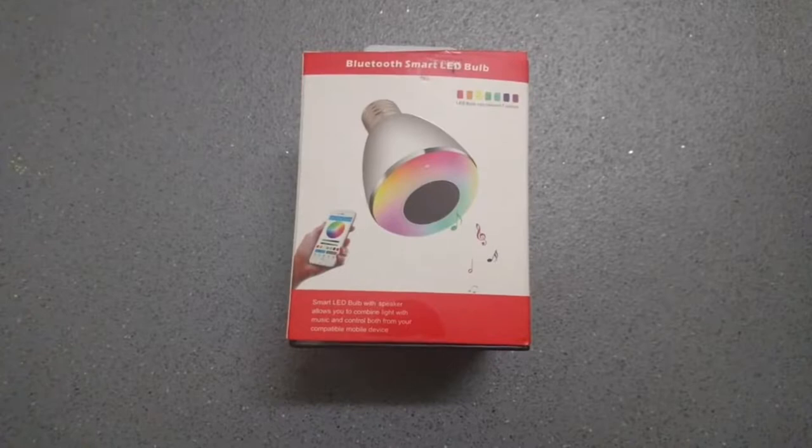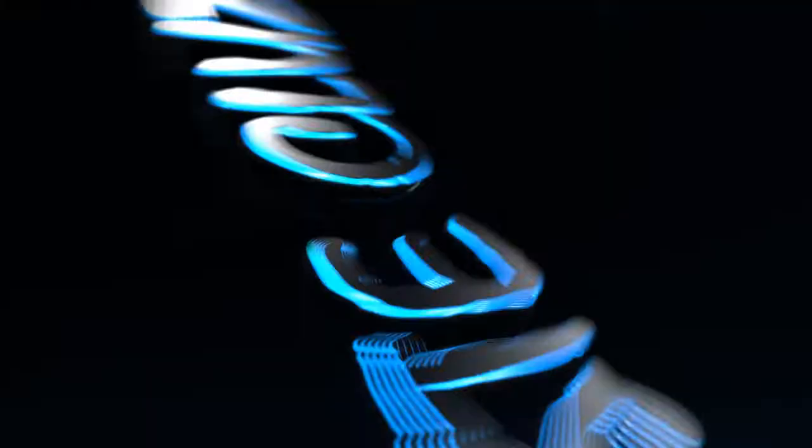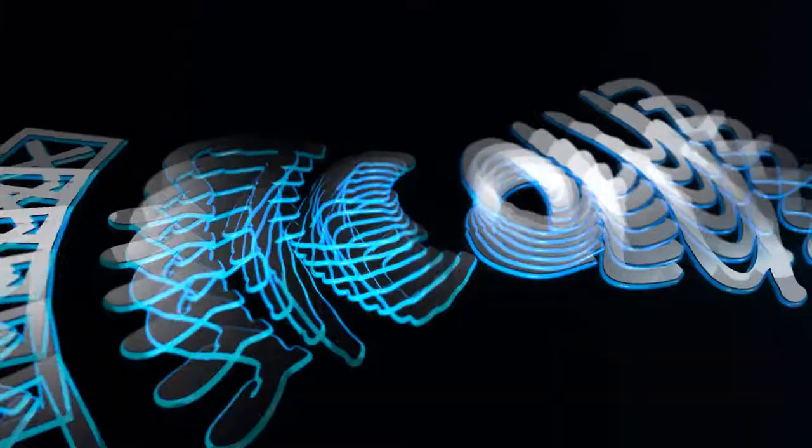Hello everybody and welcome back to another video by me, Steve Clues. Today I'm reviewing the same smart LED bulb which you can buy on Amazon.